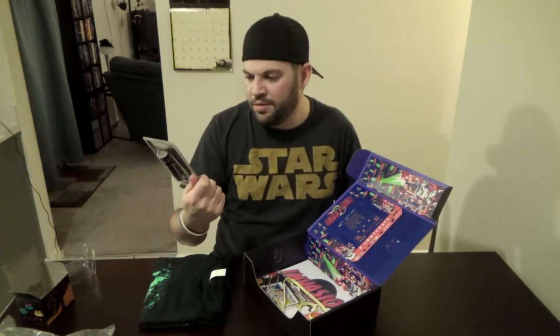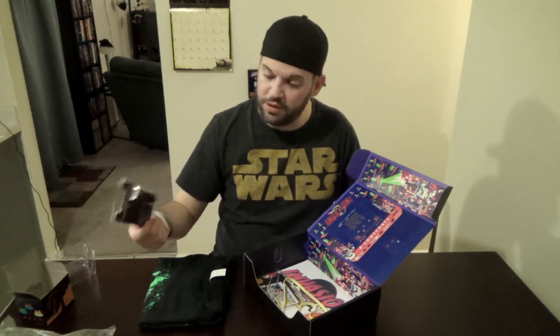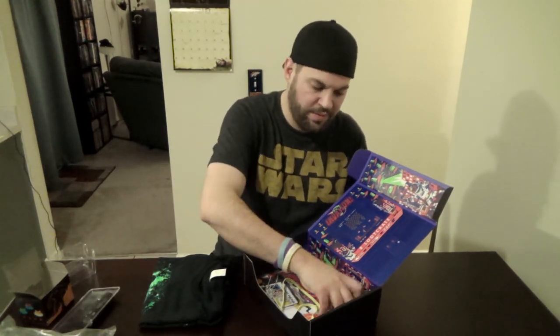Next thing — X-Files. That's one show I never got into for some reason. It's a flashlight. I won't open it up, but it's water resistant, anti-shock, and batteries are included. It's a Loot Crate exclusive — oh, here are the batteries.